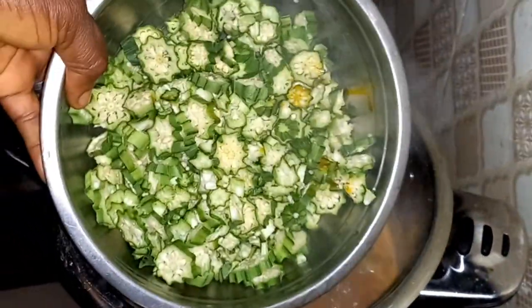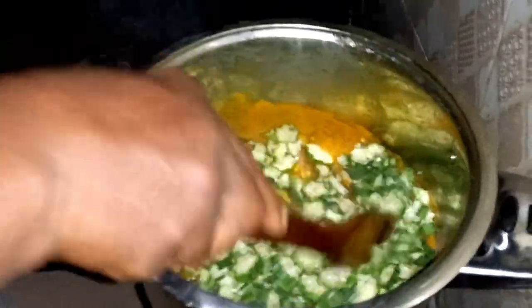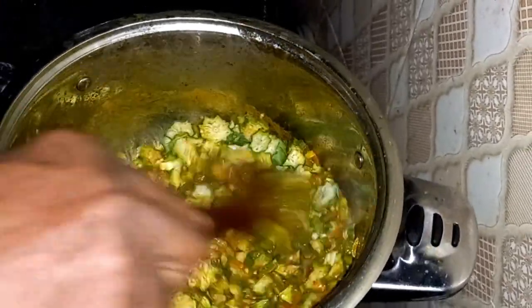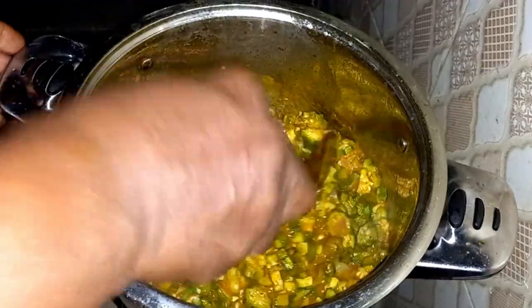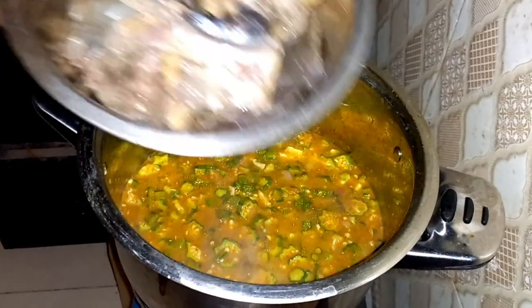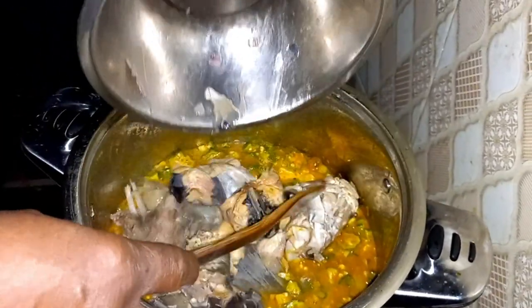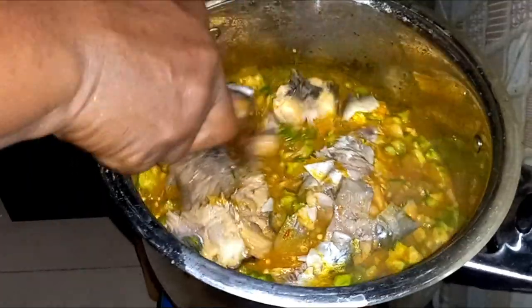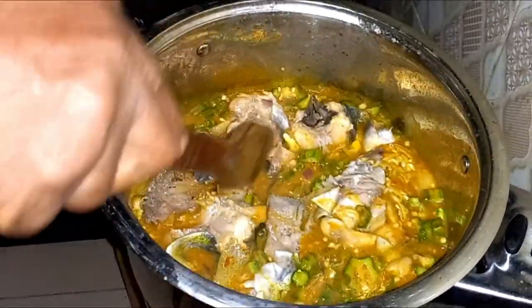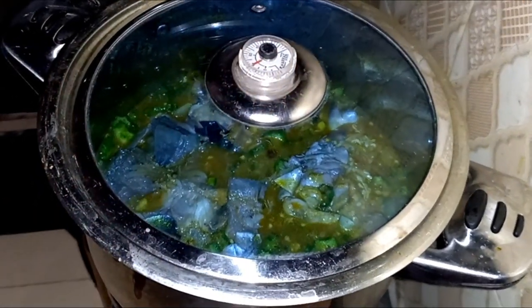I'm going to add the okra. At this point I'm going to add the fresh fish because I don't want the okra to overcook. You can see it's very thick and I don't want to add more water. I'm going to allow this to cook for just two minutes and then put it down on safe.